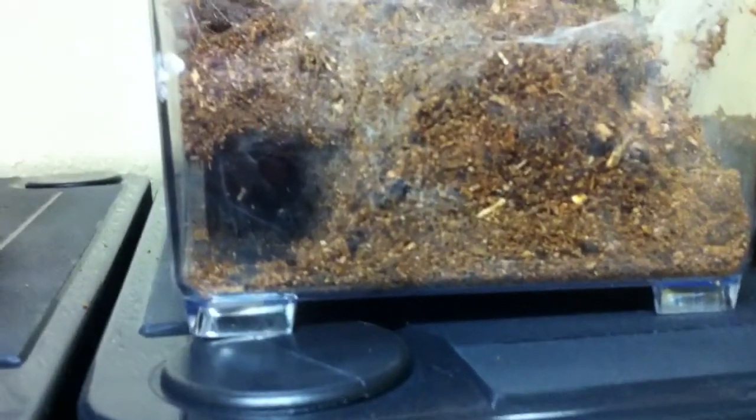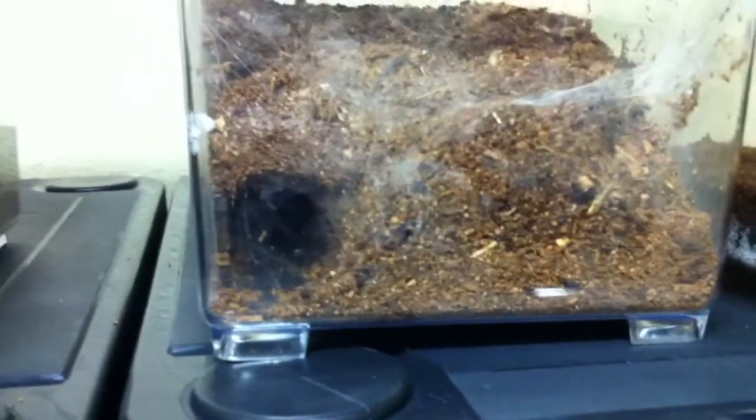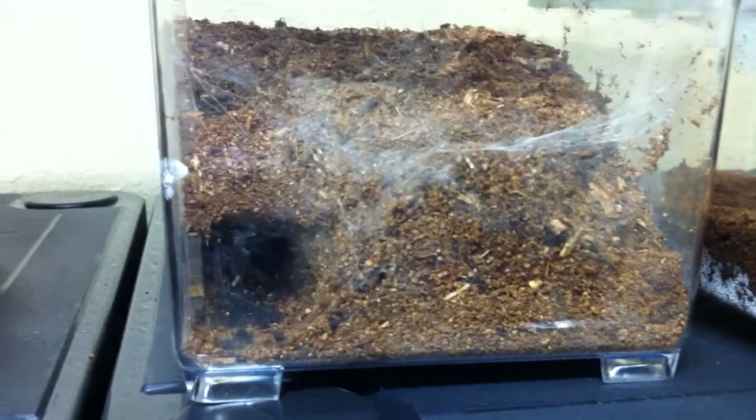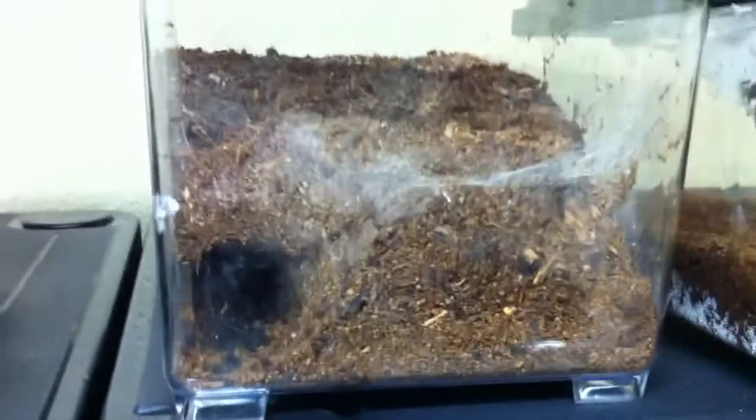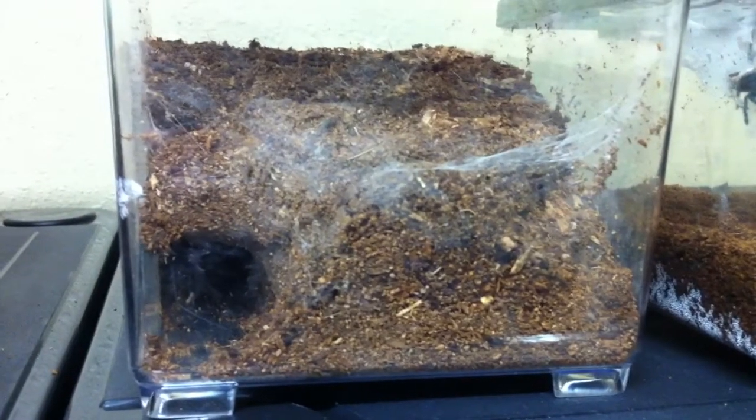Before, she would not have been able to create a tunnel because there wasn't enough substrate — it would have been bare on top. She's a pretty big tarantula, so that's great. Now she looks happy in there in her tunnel. Thanks for watching, guys, and have a great day!